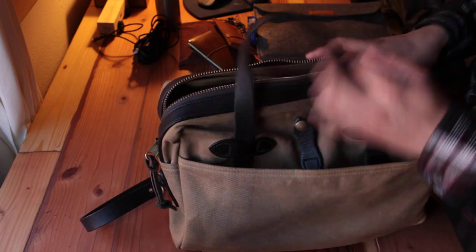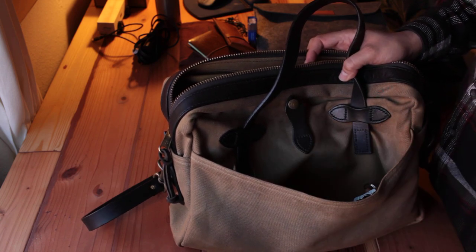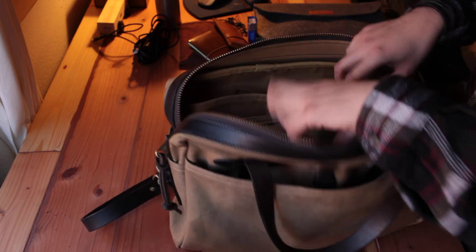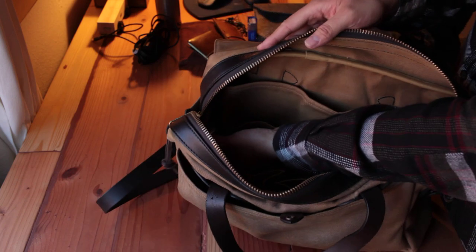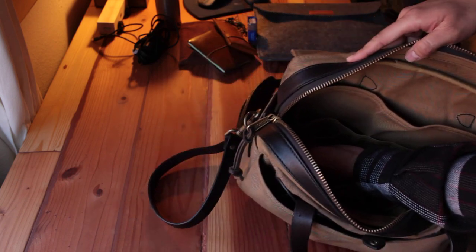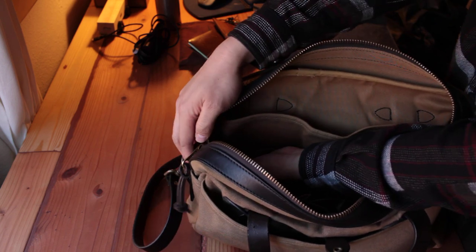Every morning I check my bag: wallet, vitamins, badge, and laptop in the main compartment; headphones, keys, and cell phone in the front. With those seven items I'm usually good to go. I've also installed a small LED light inside the bag.